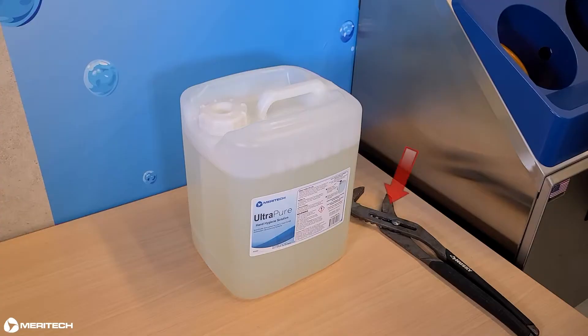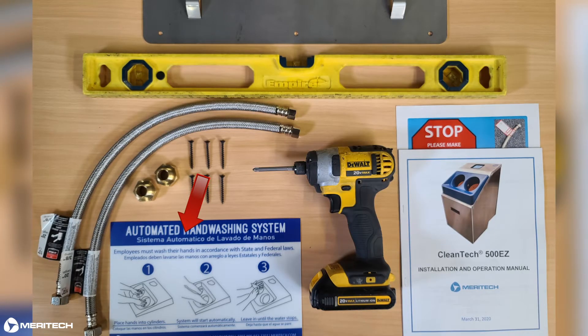Before you get started, make sure you have the wall mount bracket installed at the proper height. If you haven't done this yet, please watch our tutorial video on how to set up a Cleantech 500EZ handwashing station mounting bracket first. You'll need the following tools: channel locks and supplied water lines, one 2.5 gallon container of the Meritech Ultra Pure Hand Hygiene Solution, and a hand wash instruction sign. Now let's get started by connecting the water and drain lines to the system.